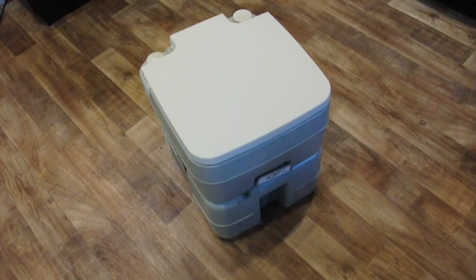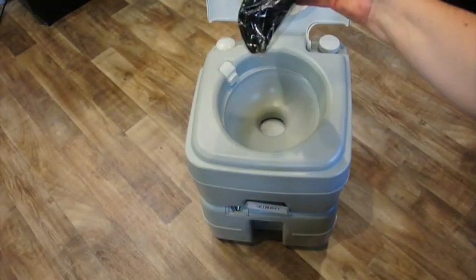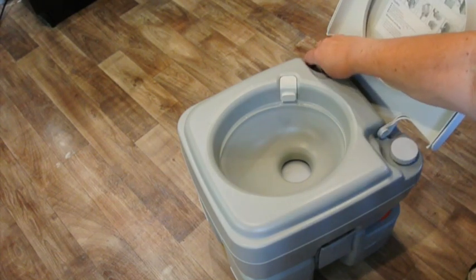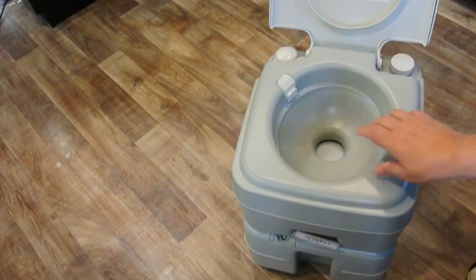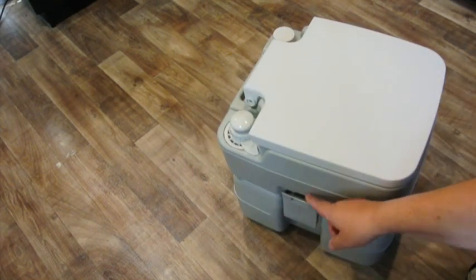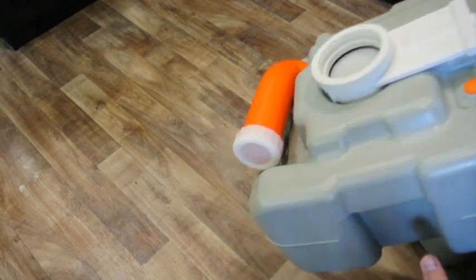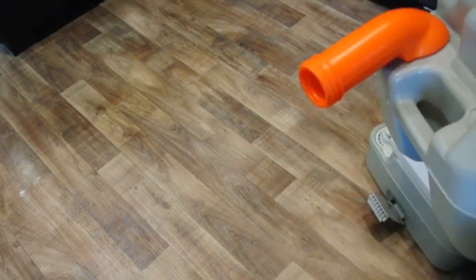We'll go over quickly how it works. In the top we have a bag. Here we have a water reservoir that you fill with water. After use, there is a pump on this side that you can use to spray water in the bowl. Then you flush it with this. When it's full, there are two handles on the side, and the top lifts off. You take the bottom and bring it in to whatever facilities you have inside — that's how you dump it.